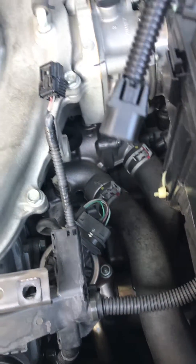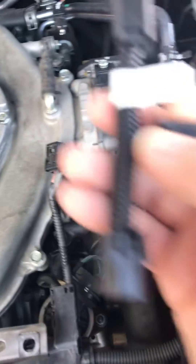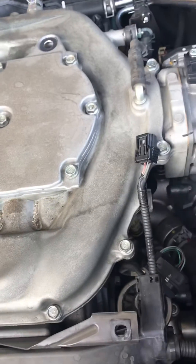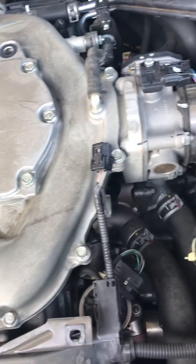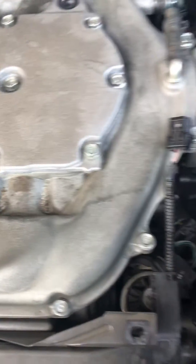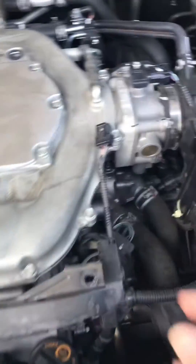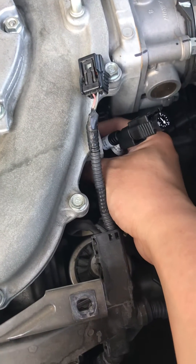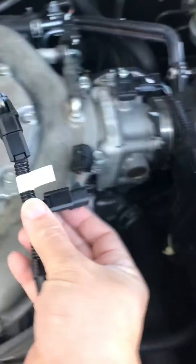Okay, this one goes in like so, so your dial is up. Let me see how it clicks in there. Click — you heard that? Okay, so that's how it goes, and then this one goes in here.